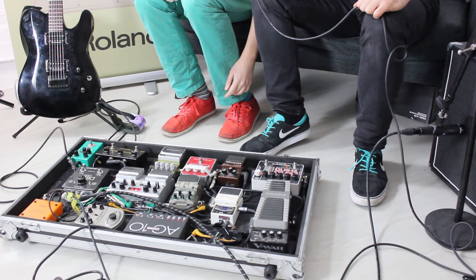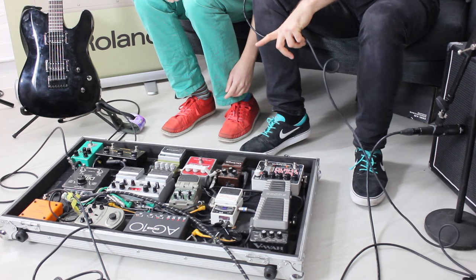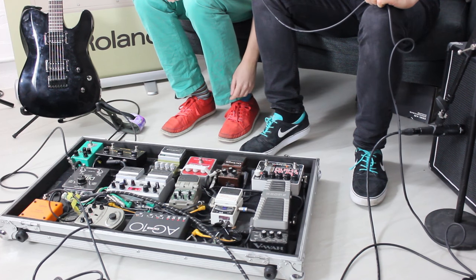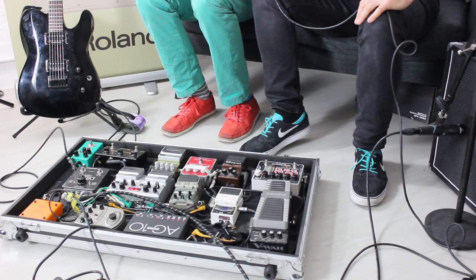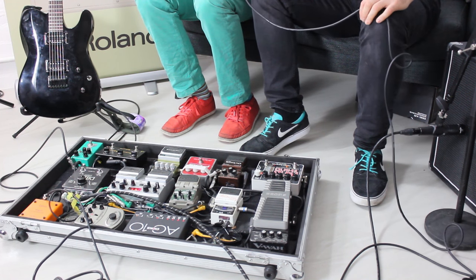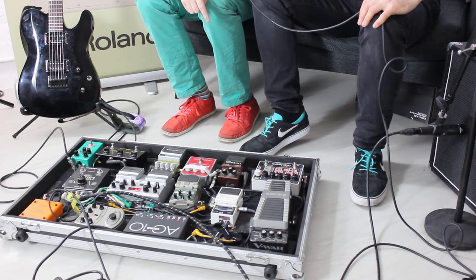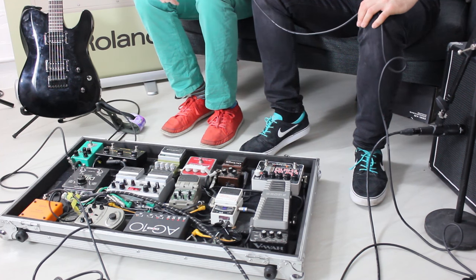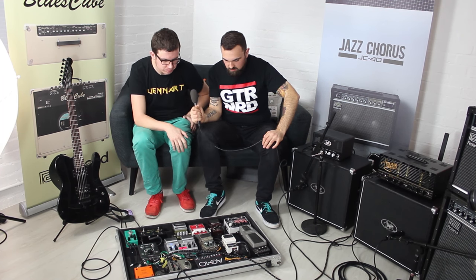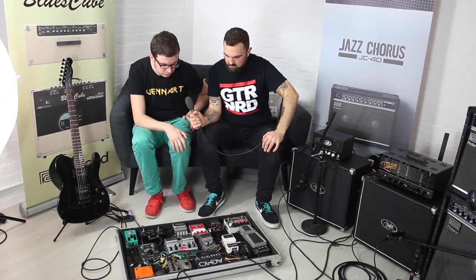There's also a chromatic tuner, which is just smashed in between the drives and delays. There's no particular reason it's at that point in the signal chain — it's just where it fits, and it's useful to have it after drives to kill the signal dead when tuning. Dan hasn't really experimented with moving it around much.